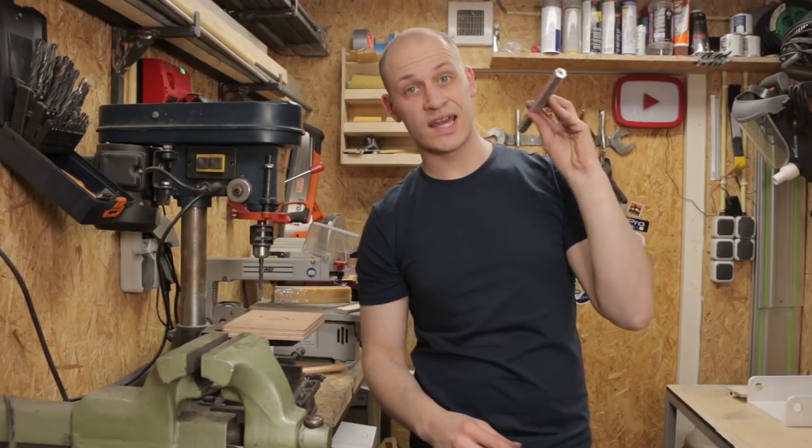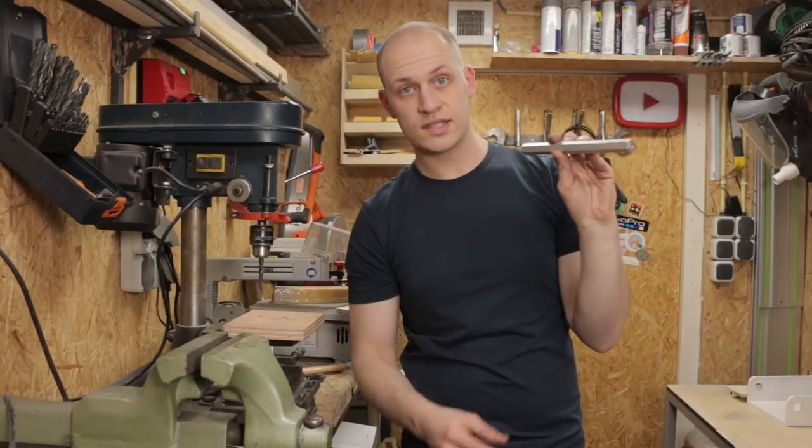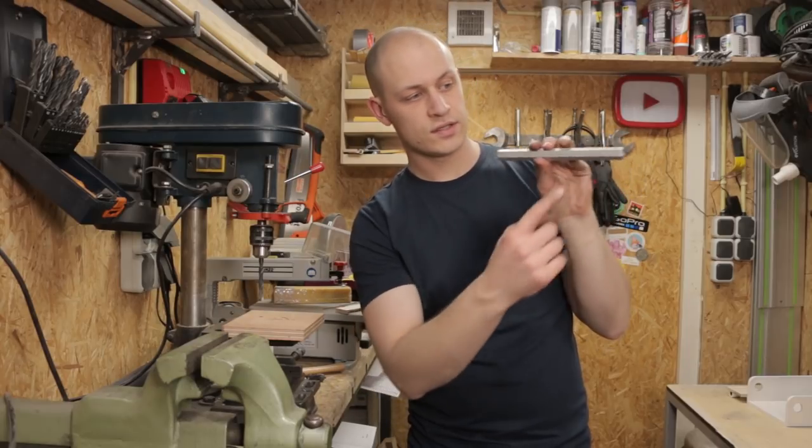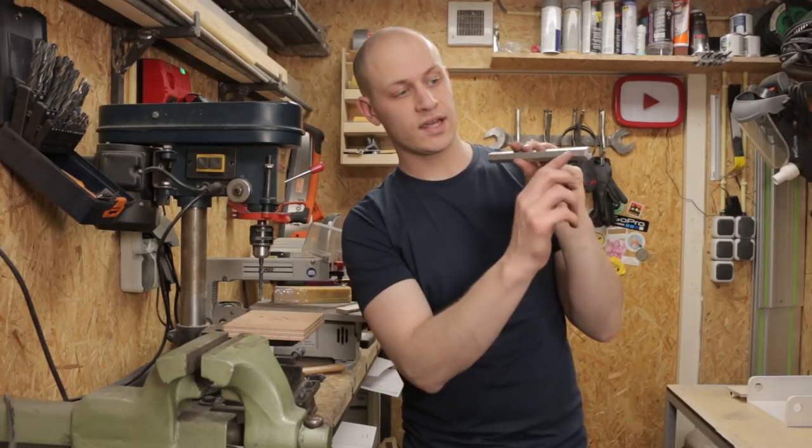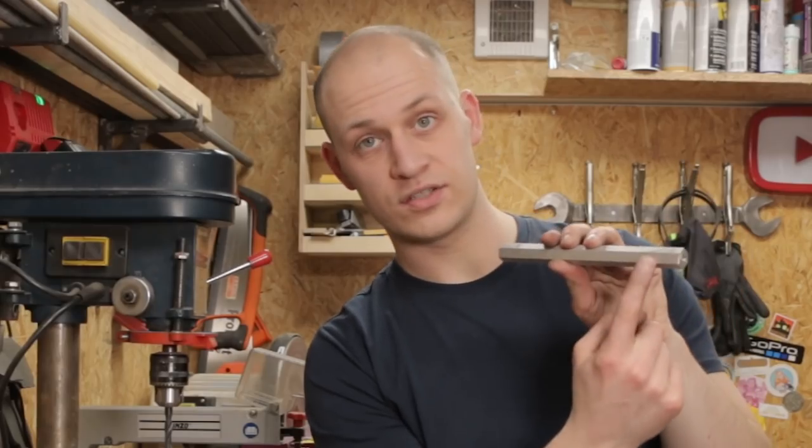This piece connects the handle to the cutter. The only thing is I still need to make a handle, so I'm gonna drill a big hole here and then with some threaded rod and some aluminum tubing I can make a nice handle. Let's drill a hole, cut some threads, and then make the handle.